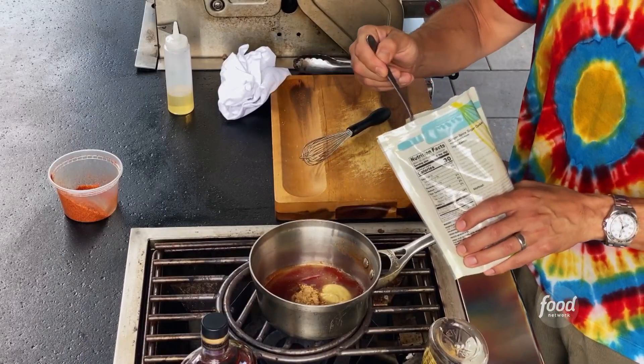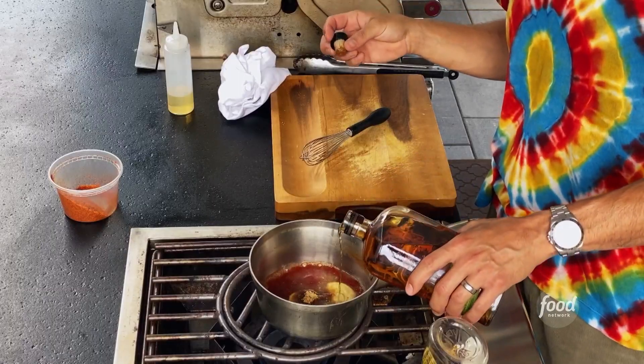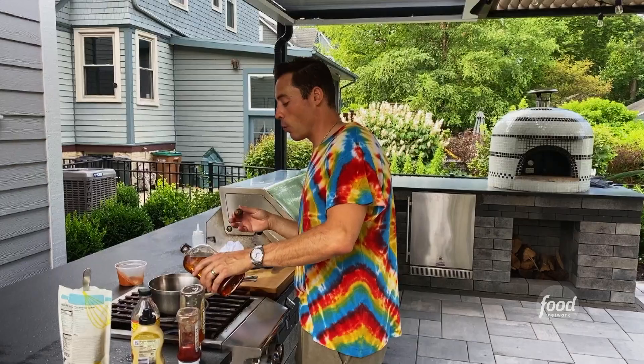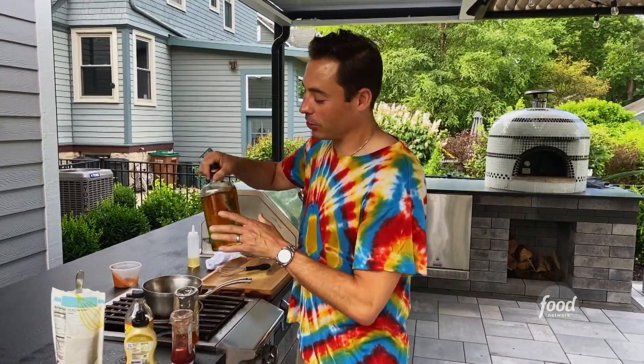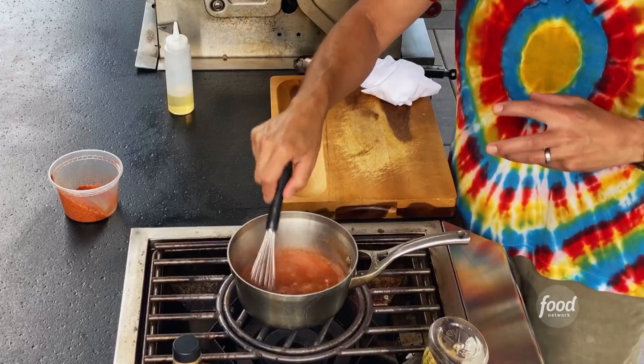A couple tablespoons of dark brown sugar, and the star of the show — bourbon — a decent amount, about a half cup. We're going to cook that out so it's safe for the kids. Whisk this up and simmer for about 10 minutes.